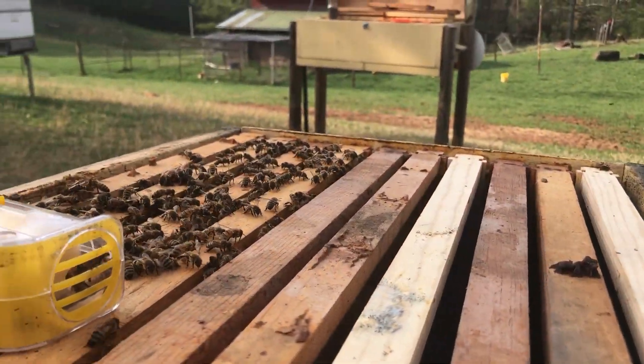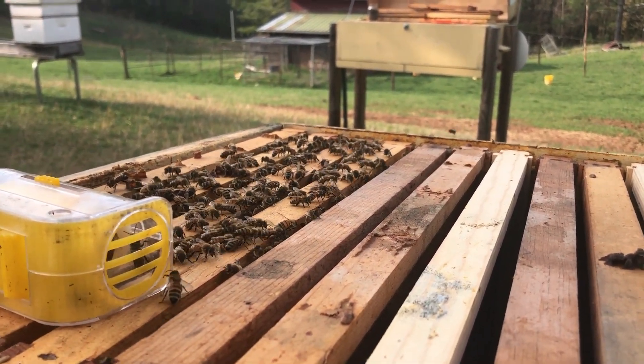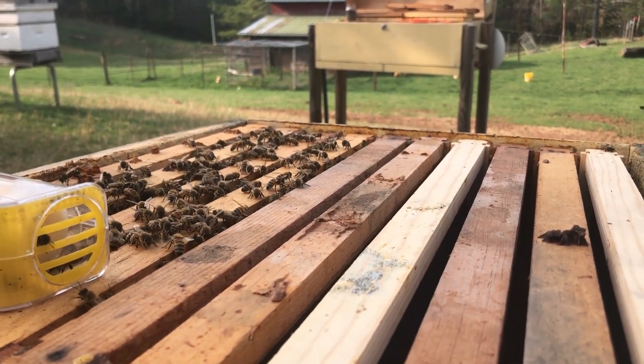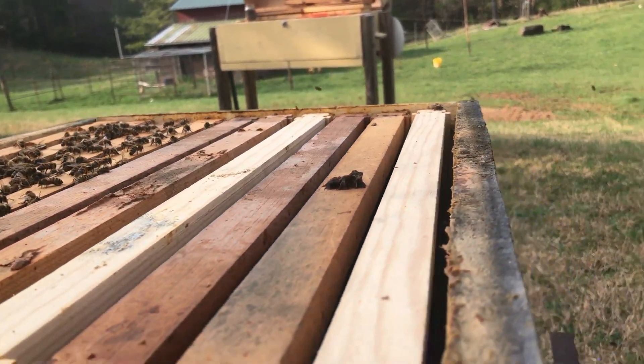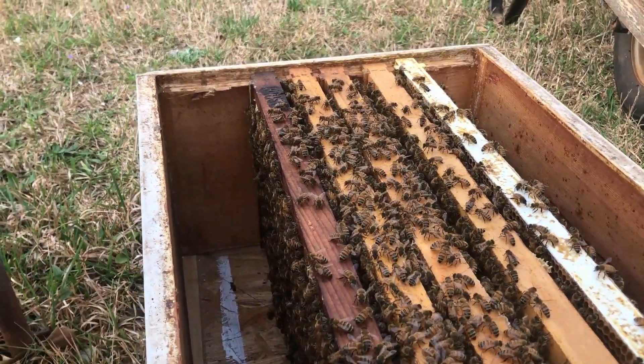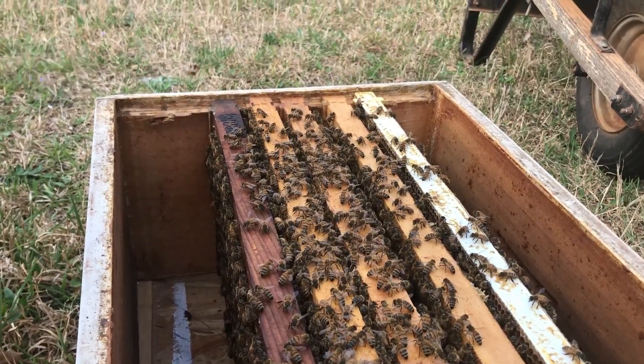There's either sweat running down my back or a bee running up my back — I'm not sure which one, I'm hoping it's sweat. So this is the double screen bottom board split method, queen rearing method, whatever — made famous by Bob Benny.